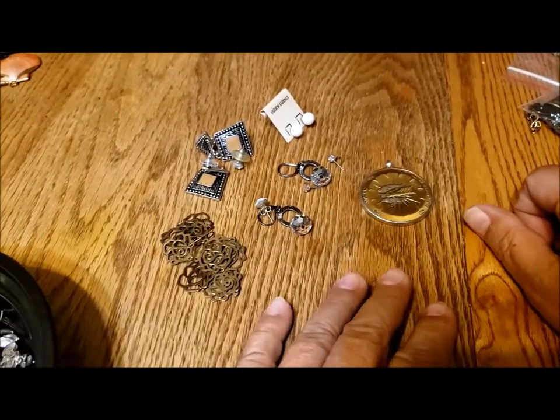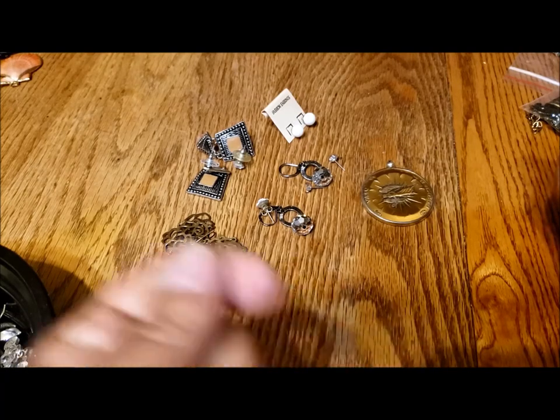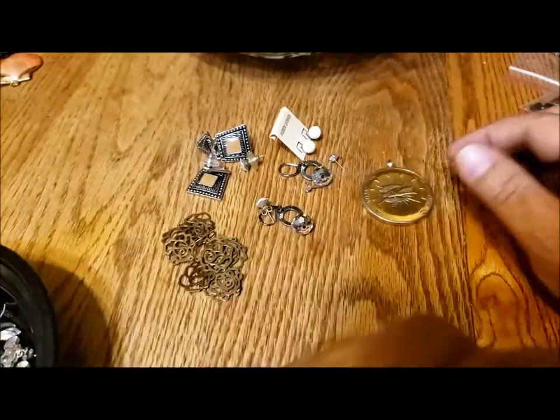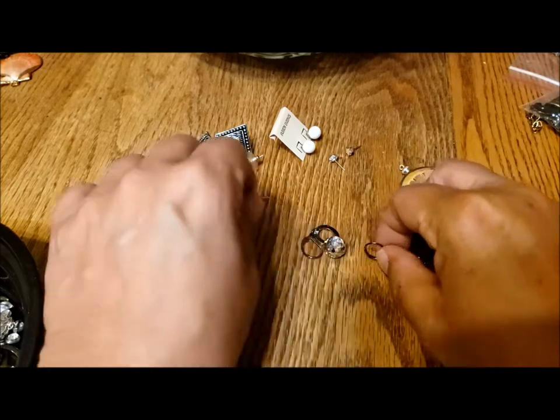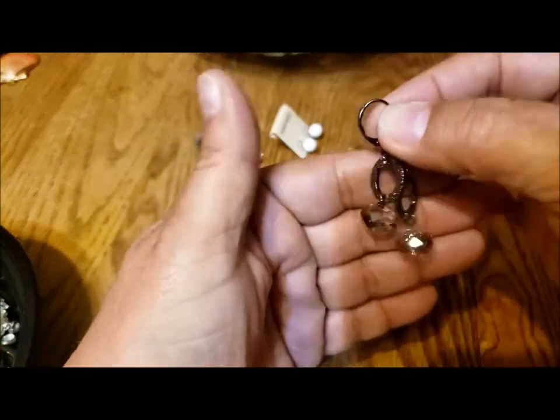Hi, it's Pat Hood from Passions and Pastimes and I'm back with the last bit of the big jewelry jar. I found some more earring pairs after the end of the last video, so I just thought I'd quickly show them to you.